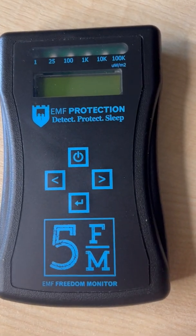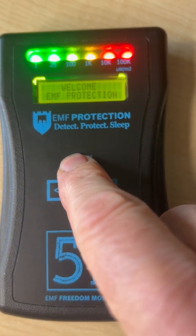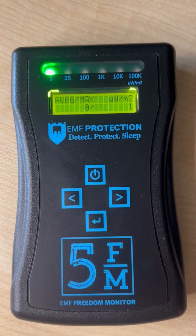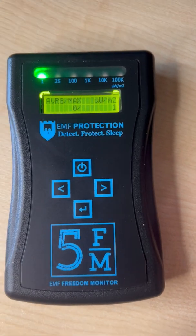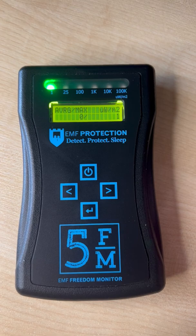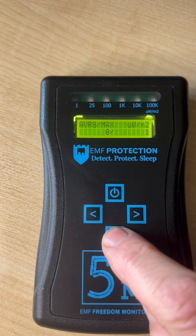Here's a quick handheld video on how to set up the FM5. Switch it on with the obvious on/off button. The machine is set up from its last recording session and it's in the 40MHz to 10GHz antenna — I just want to show you how to change that.